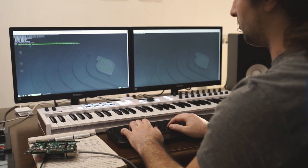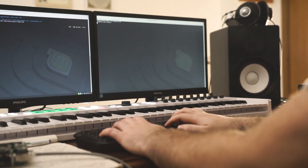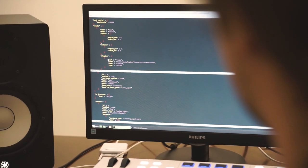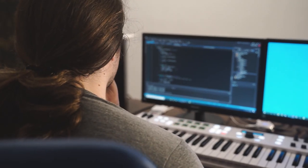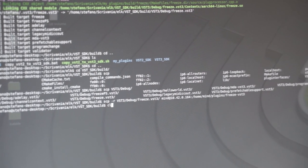I started with a regular VST3 implementation of the algorithm, and all I had to do to have it working on the board was recompiling it with the supplied toolchain, flashing an SD card, creating an Ethernet connection between the board and my desktop computer, transferring the files over SSH, creating a configuration file for Sushi — which is the plug-in host on the board — and finally launching the plug-in.